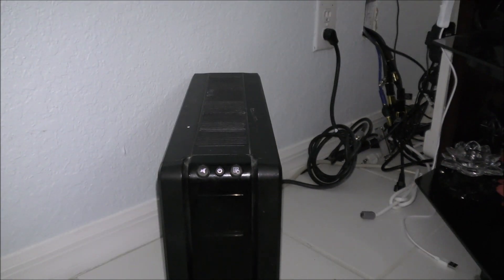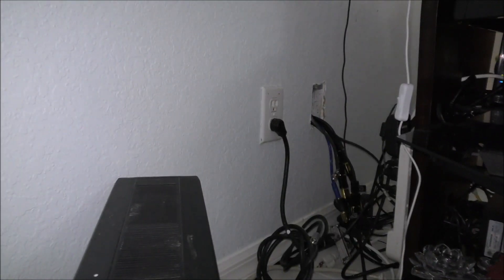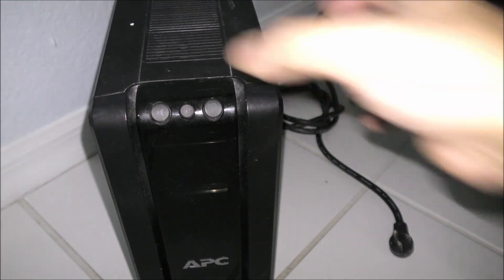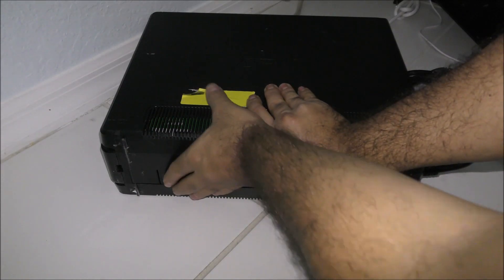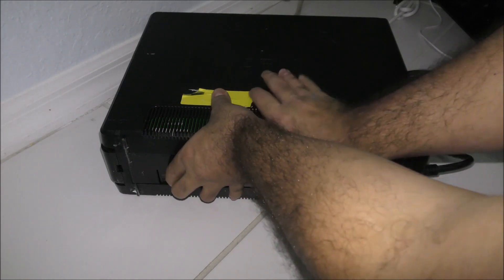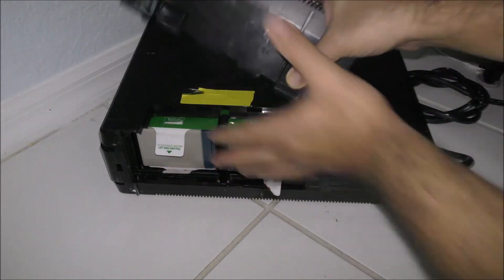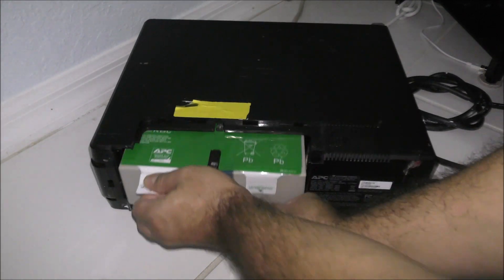Let me show you how to replace it using this battery. First, disconnect the system from the wall — you don't want to get electrocuted — and shut off the system. Now lay the unit on its back and make sure nothing is connected in the back of the machine. There are two connectors holding the cover from below; press those little tabs and the cover pops up, and here are the old batteries.